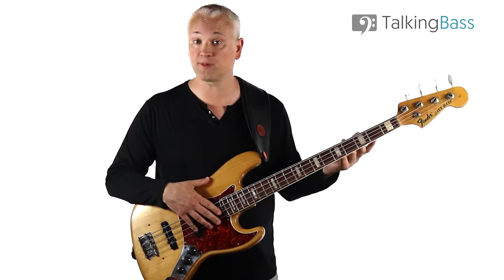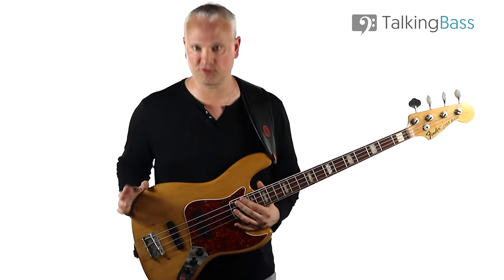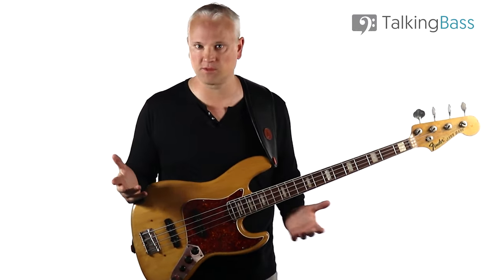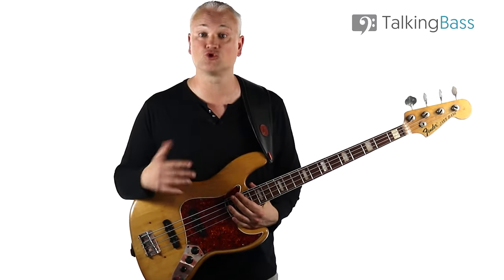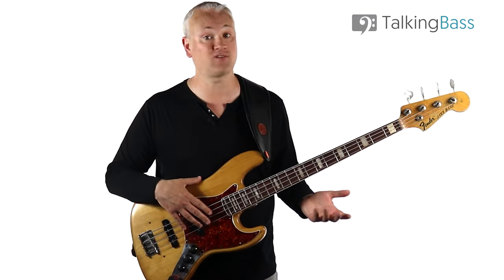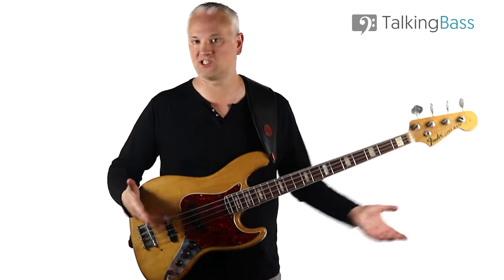So much so that some players mod their Precisions by changing to a Jazz neck. For pro number three, we have the build. It's a workhorse of a bass — a world away from the boutique works of art by Ritter or the expensive super basses like Fodera. The Fender Jazz does what it does, and it does it well. It can take the knocks and rigors of the road, and as a massive plus, it's really easy to find replacement parts. Need a replacement truss rod nut? No worries — it's a Fender.